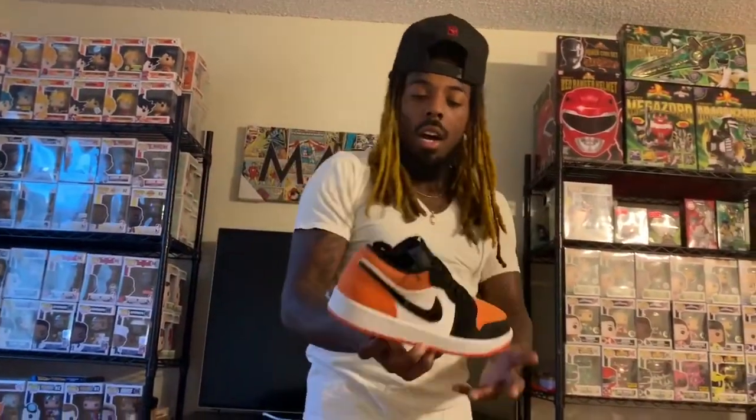So these are basically the Jordan 1 Low — I want to say mid satins — actually, I slept on those. I really probably wouldn't want them back then. But wait, I didn't get the satin 1 highs — I'm sorry, I said satin. I realized I just said satin. These are not the satins, they are shattered backboards. I apologize — I just messed up that whole segment — but we're not gonna start over.